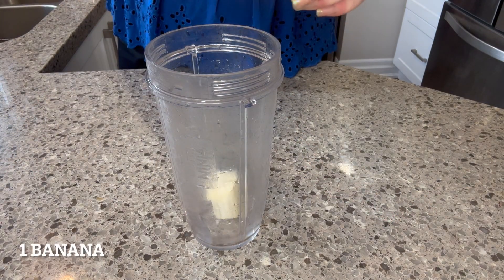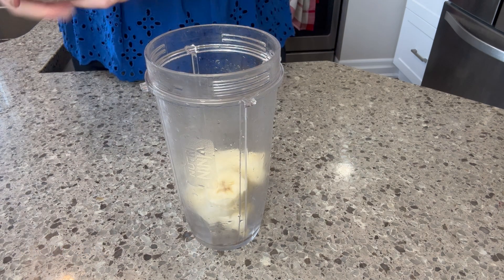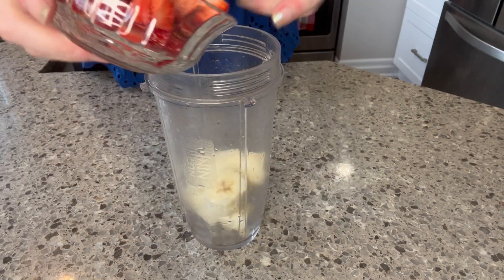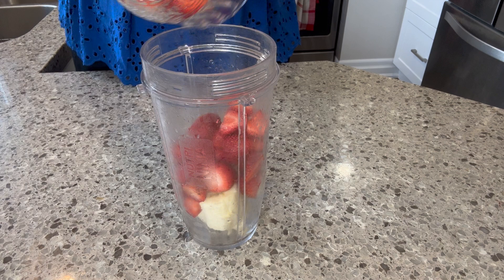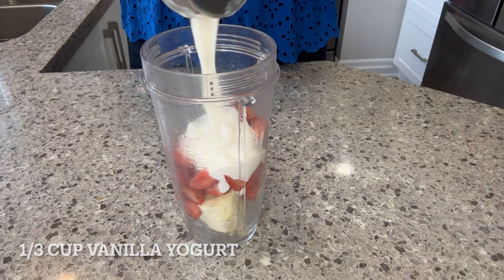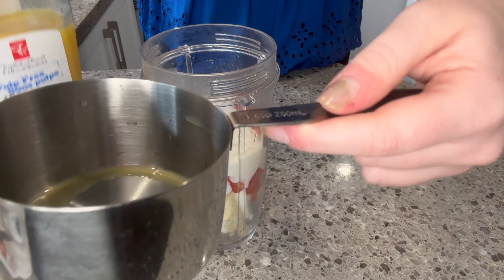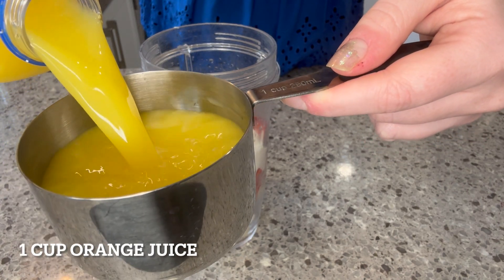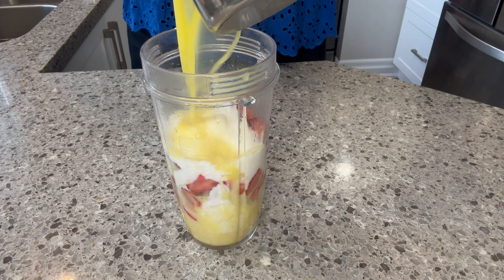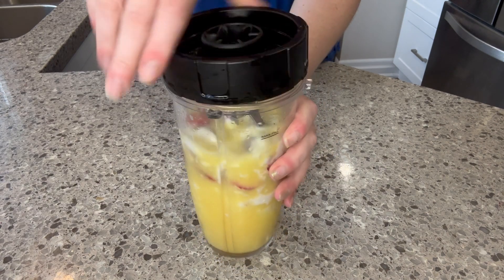Now time for my favorite smoothie. We're going to take one whole banana, break it up, and throw it in the bottom of the blender. You remember those fresh strawberries from earlier? We're going to add those in because we're making a strawberry banana smoothie — classic. I'll add my third of a cup of vanilla yogurt again, plus one cup of orange juice. Let's see if I get it in this time — mostly. I'm getting better, I promise.